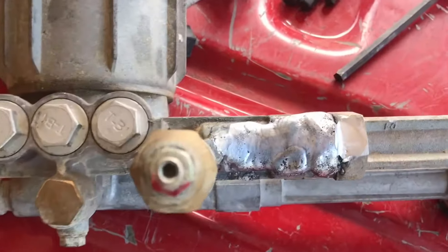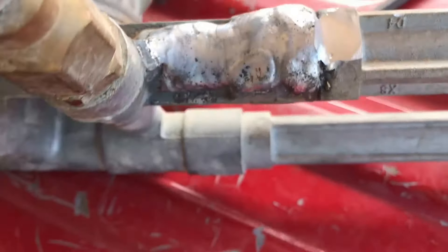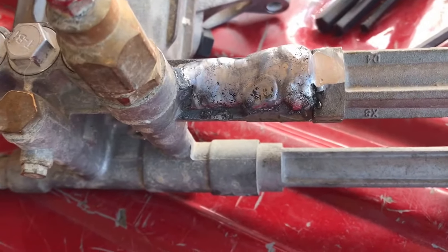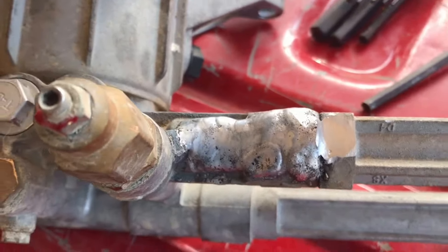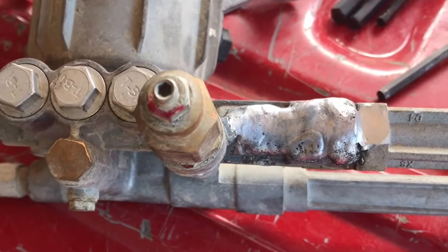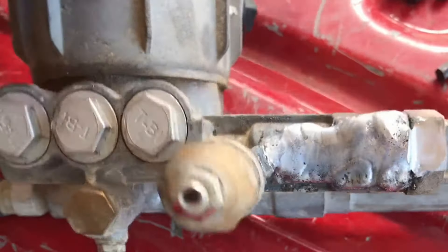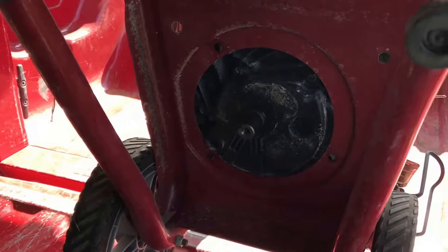Back from the machine shop — looks sloppy but I think it worked. There was an outlet where the soap goes in that I had them just cover up, which I thought might make it weaker. Anyway, we'll get it installed and see how it goes.